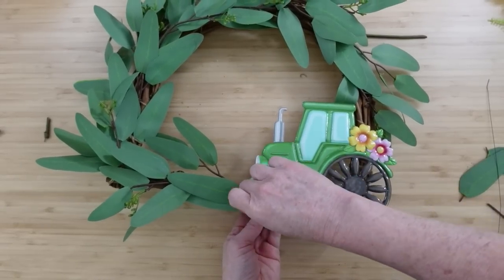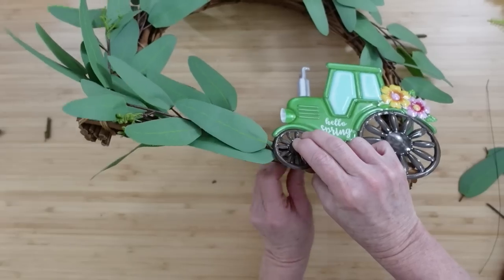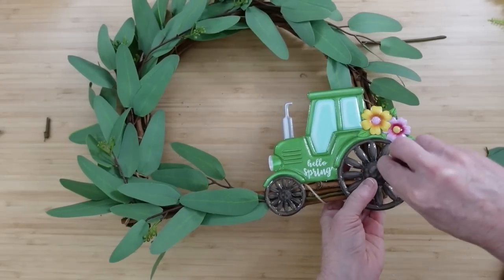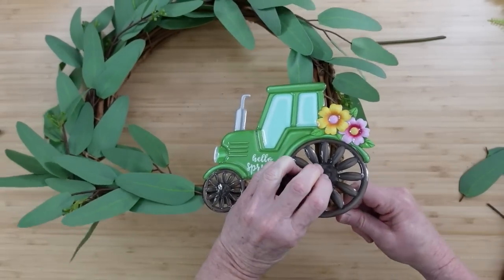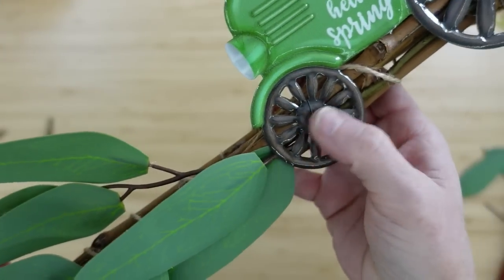I'm going to use some very thin floral wire and just feed it through the tires or the wheels of this tractor and then across the frame and twist them in the back. You can tuck the ends underneath or cut them off, whichever way is easiest. I didn't want to use a pipe cleaner or any other color because this blends so well — you can really just barely see it.